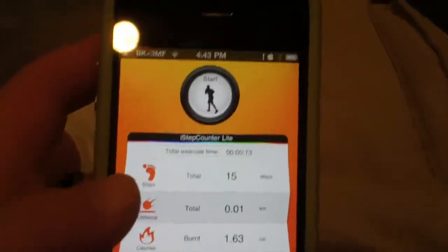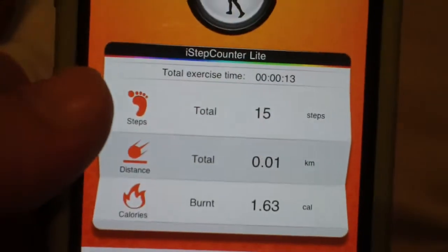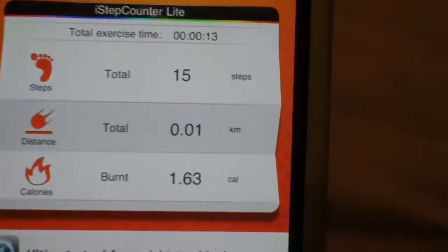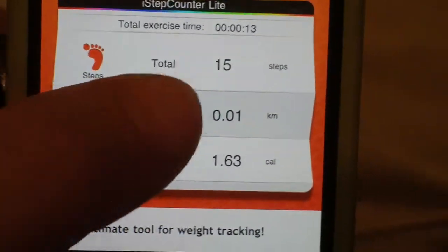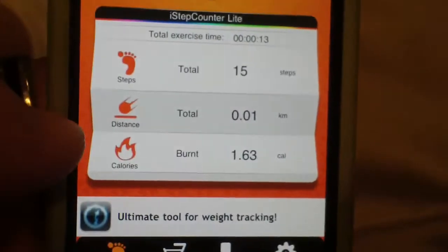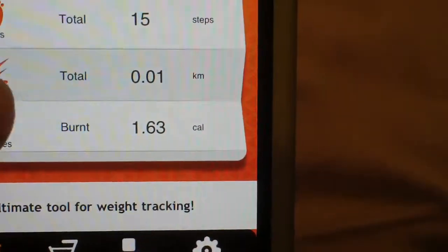Here's where the main piece of the app comes in. Right here the top bar is your steps that you've taken. Right here is the distance — it is in kilometers. I don't think you can change that, and nope, you can't change that unfortunately. But it also gives you the calories that you have burned right here.